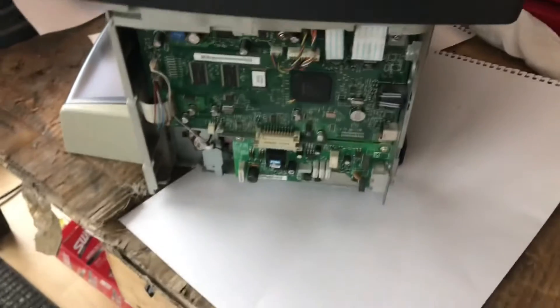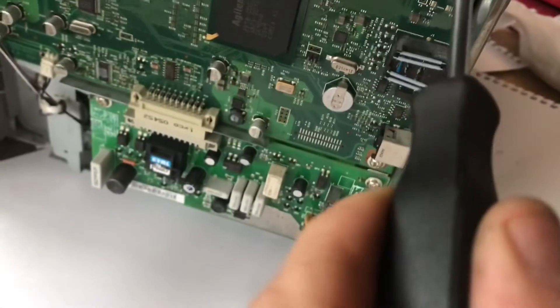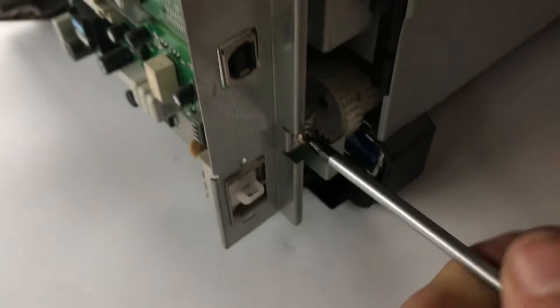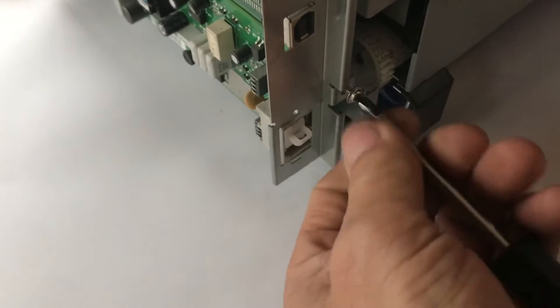So we're down here. The next thing to take off is this bracket here. You've got one screw here — undo that one and put it in the tray — and another one around the back here. Put that in there too. There we are, that bracket drops off.